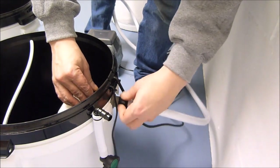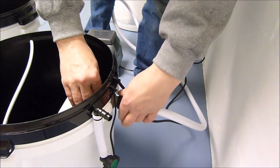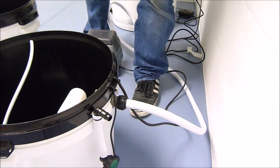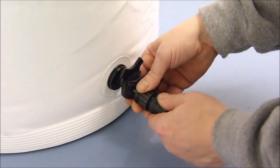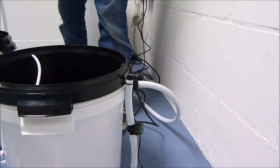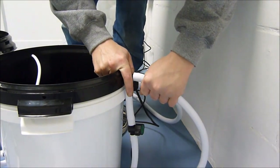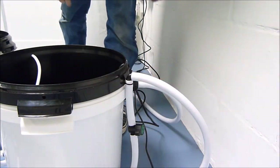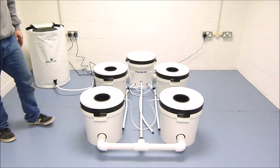Connect the top-up line to the float in the header pot, and also to the tap on the bottom of the flexi tank. Make sure the tap is kept closed until you wish the system to automatically top up. To complete all the pipework, finally fit the drain line onto the rear of the header pot. The system is now ready to fill.